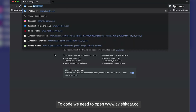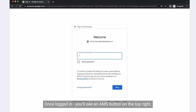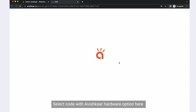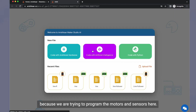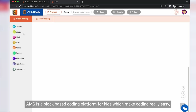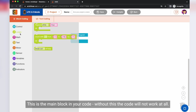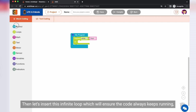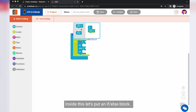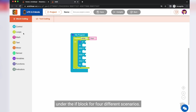To code, we need to open www.avishkar.cc, click on the sign in button, and create an account. Once logged in, you'll see an AMS button on the top right. Select AMSAI here, which is Avishkar's latest AMS version with AI capability. Select the 'Code with Avishkar Hardware' option because we are trying to program the motors and sensors. AMS is a block-based coding platform for kids which makes coding really easy, fun, and intuitive. Let's begin by adding the 'My Program' block — this is the main block in your code; without this, the code will not work at all. Then let's insert an infinite loop which will ensure the code always keeps running, else the program will run once and then stop. Inside this, let's put an if-else block. We need to modify this if-else block and stack three more else-if blocks under the if block for four different scenarios.